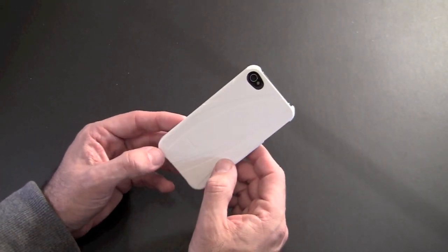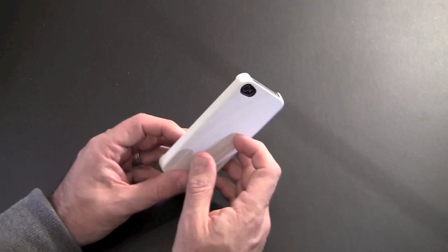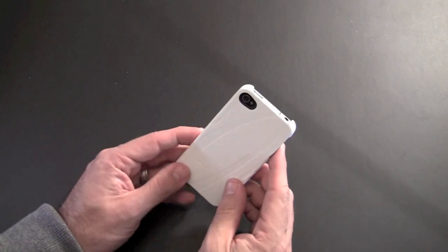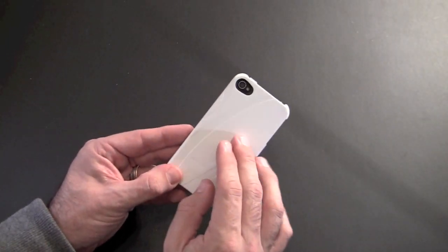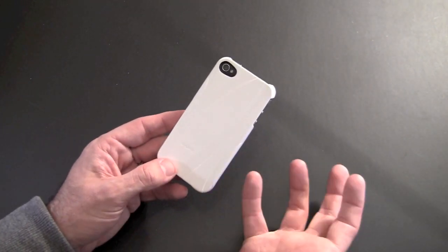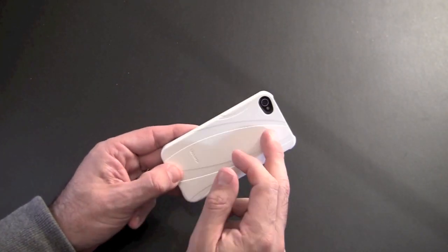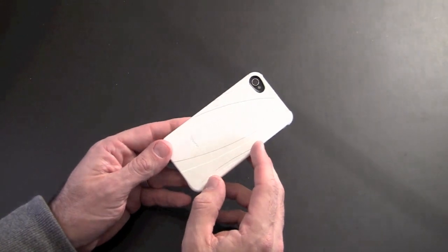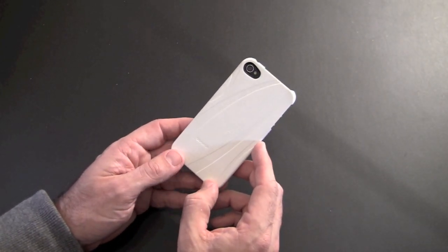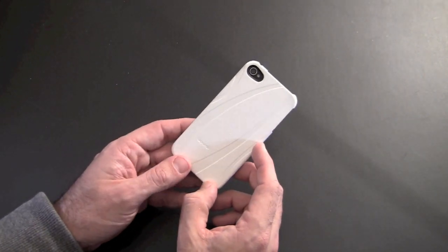This Biosiri bioplastic cover sells for $34.95. It's one of the better fitting snap-on back covers I've tried. And like I said, this is going to be a giveaway video. Biosiri was nice enough to send me a bunch of these and I want to give them all away to you guys, my subscribers. To enter the giveaway: number one, you obviously have to be a subscriber to the channel — that's most important. Number two, you leave one comment below. Let's make it 'Biosiri dash your comment' and that will enter you into the giveaway. As long as you're a subscriber and you've left a comment, you'll be entered. I will pick the winners at random and let each winner know via a private message on YouTube that they've won.